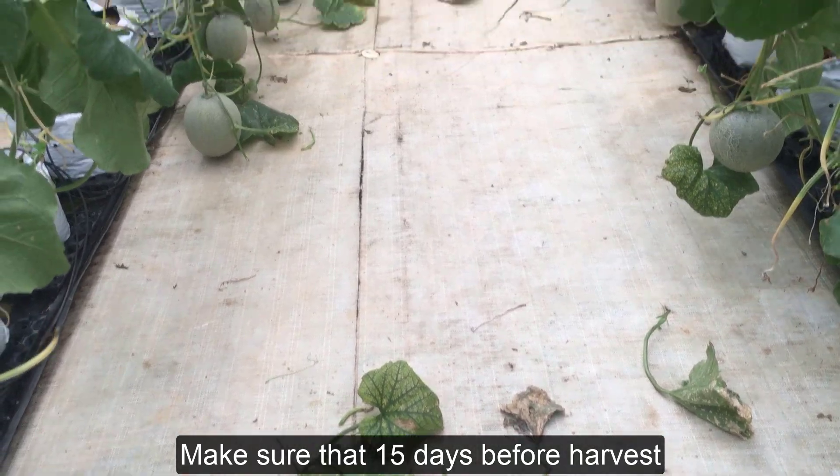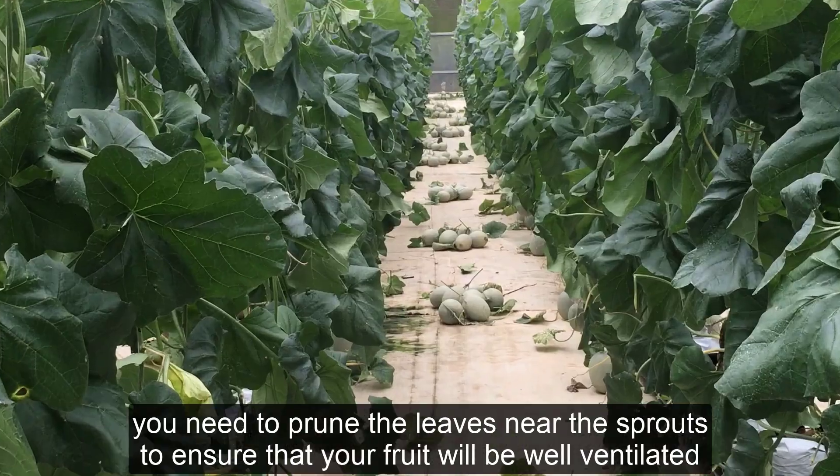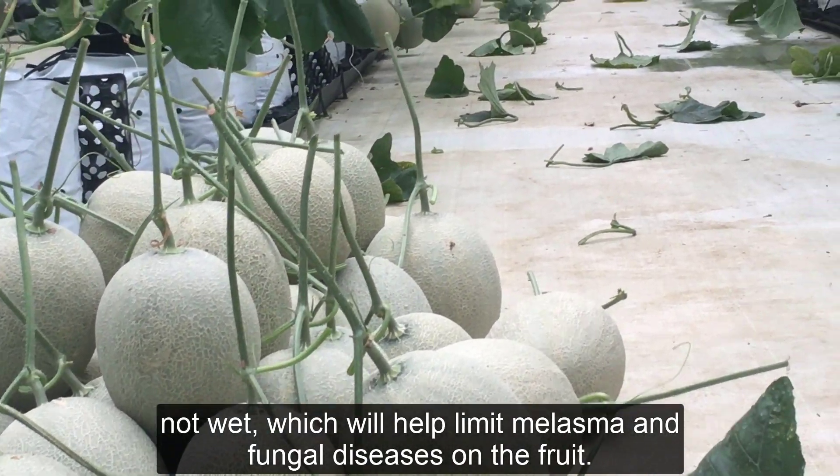Make sure that 15 days before harvest, you need to prune the leaves near the sprouts to ensure that your fruit will be well ventilated, not wet, which will help limit melasma and fungal diseases on the fruit.